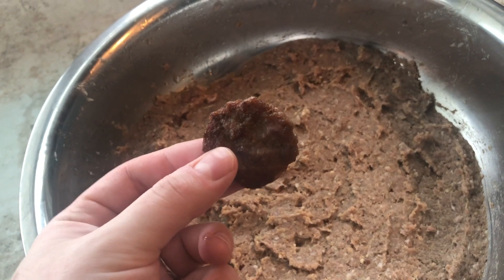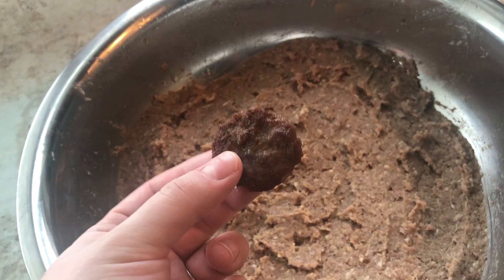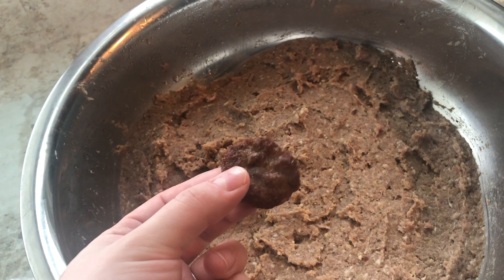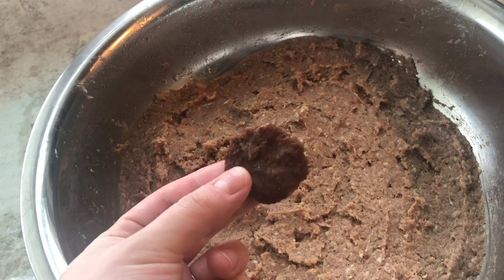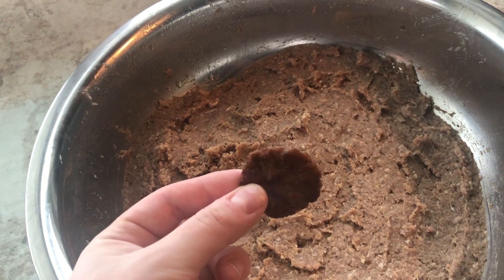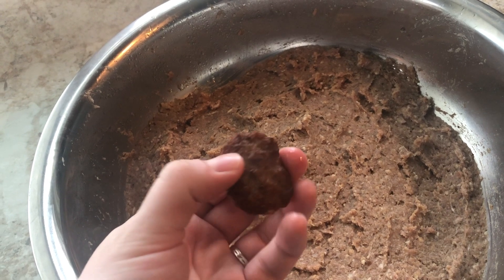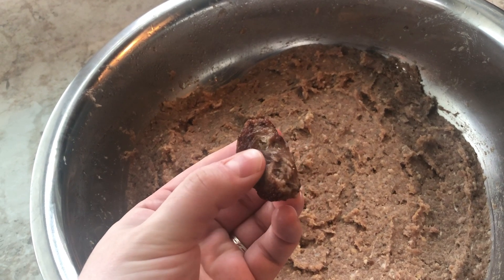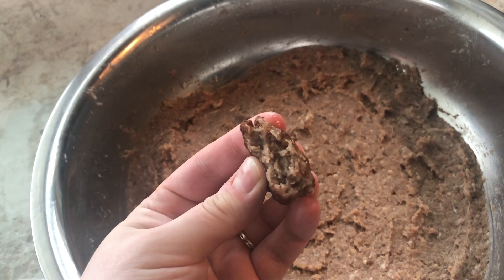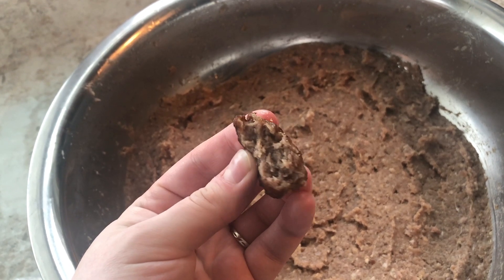The next day, before I start forming the cevapi, I make a little patty — literally the size of a quarter — and fry it up real quick to taste it. I recommend you do that too, because my preferences may be different from yours. Maybe you like things saltier, maybe you want more spices. You could add garlic powder, cayenne, or red pepper flakes — really anything to make it your own. You want to make sure it tastes good for you and your family.